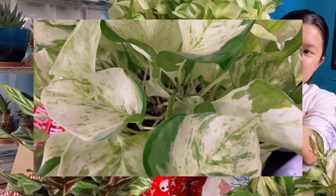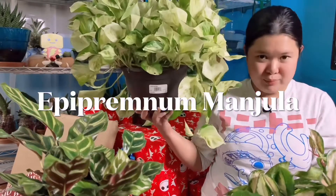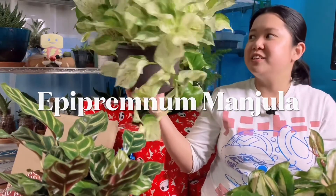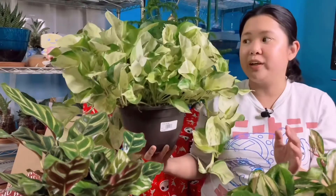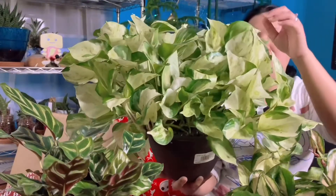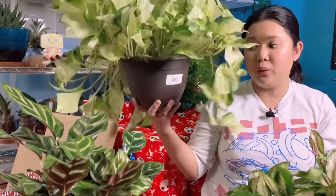One of my favorite pothos — I love all pothos by the way — the Epipremnum pinnatum. Look at that, it's so huge and so pretty. Look at the foliage — oh my god, it is just so cool. That's all the plant haul and I hope you like all of them. I love them all.